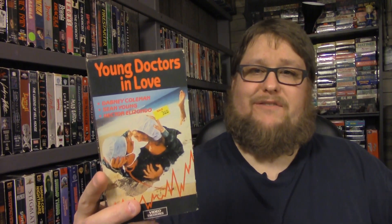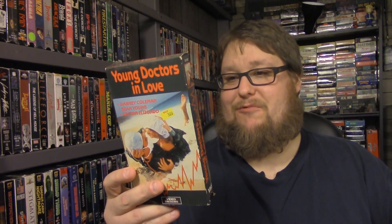I was relieved because I thought either the mold had eaten through the tape or it was just that bad. But it worked. From what I was watching, it looked kind of funny with a lot of familiar faces. That's Young Doctors in Love from Video Treasures — it looked really funny. Michael McKean is in it — you know him from Laverne and Shirley, also Spinal Tap — and there are so many people I recognized, like Dabney Coleman, Sean Young, Hector Elizondo. Just awesome.